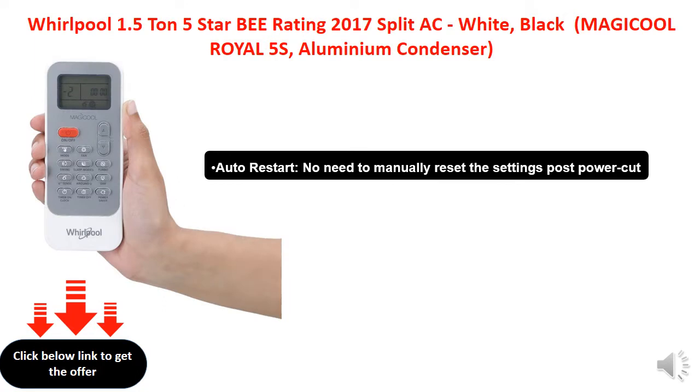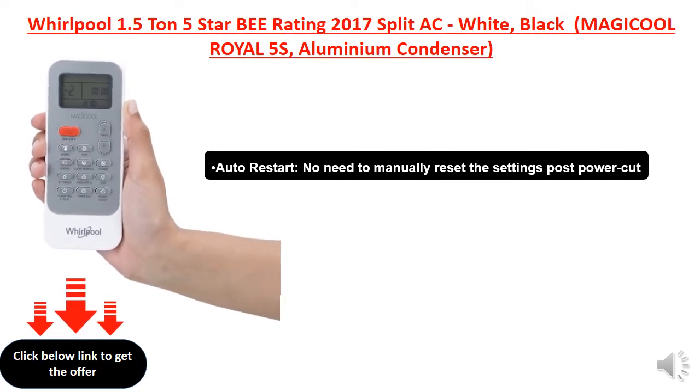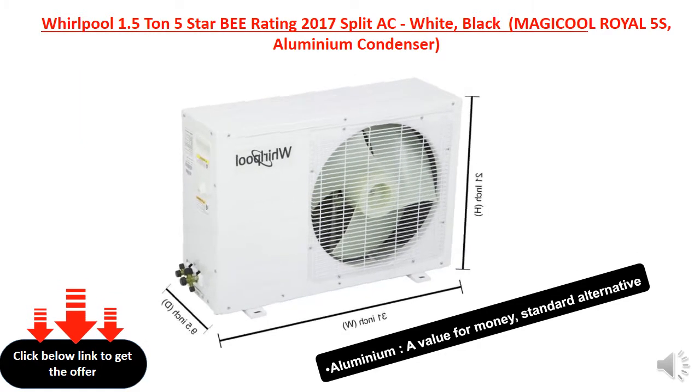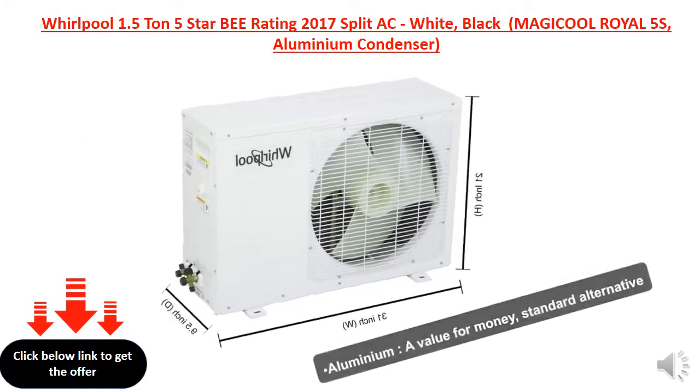Auto restart — no need to manually reset the settings post power cut. Aluminum: a value for money, standard alternative.